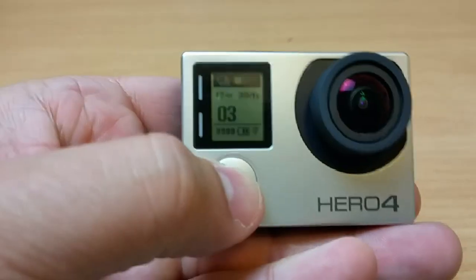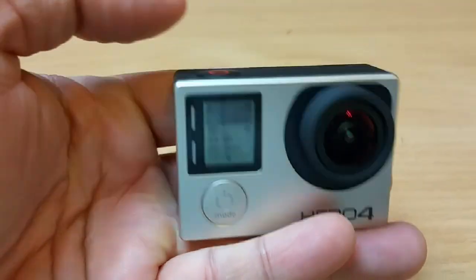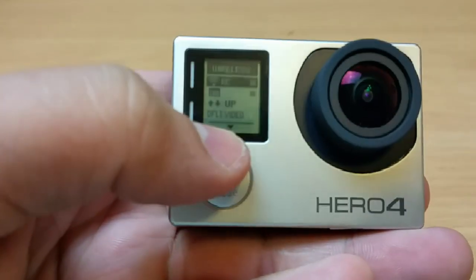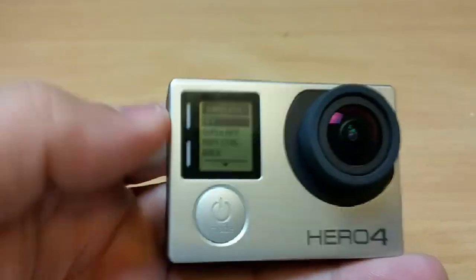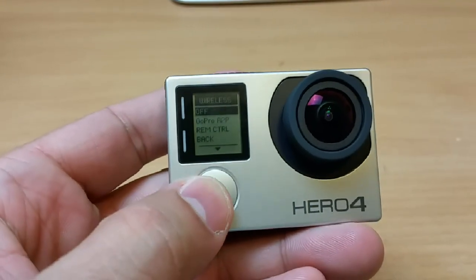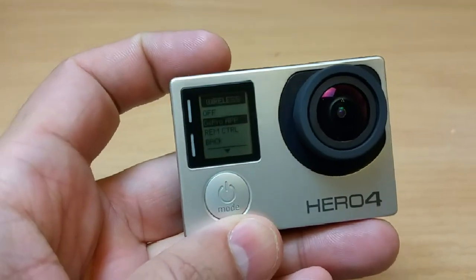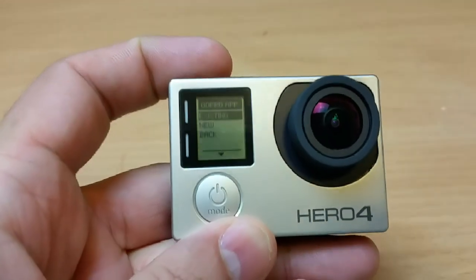Press the setup button to go into it. I want you to go to the Wi-Fi option — as you can see — and go into it. Scroll down to the GoPro app and press the record button to select it.